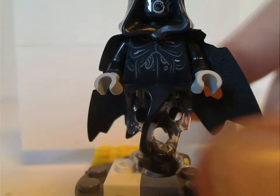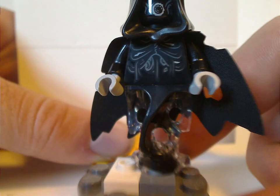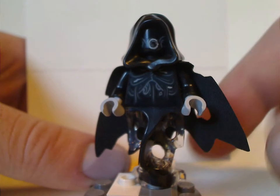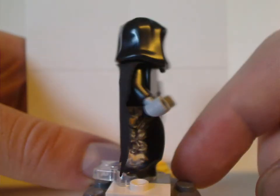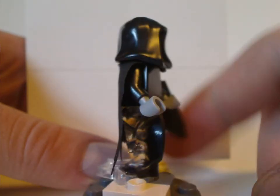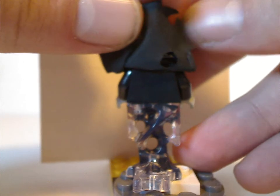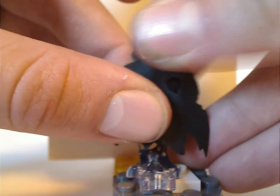Next is the Dementor, which has really good prints on it and is much better than most of the other Dementors we've had in the past. It uses the Ninjago ghost piece and also has a nice tattered cape piece, though there is no back torso print, of course.